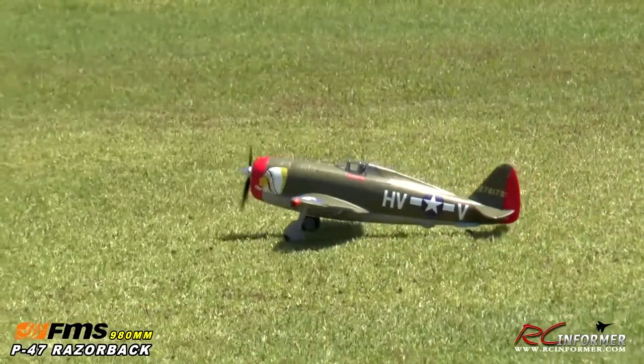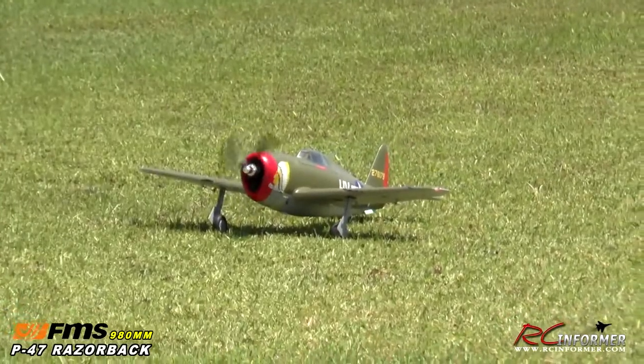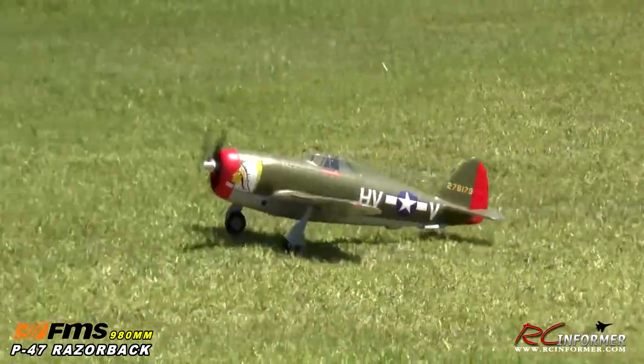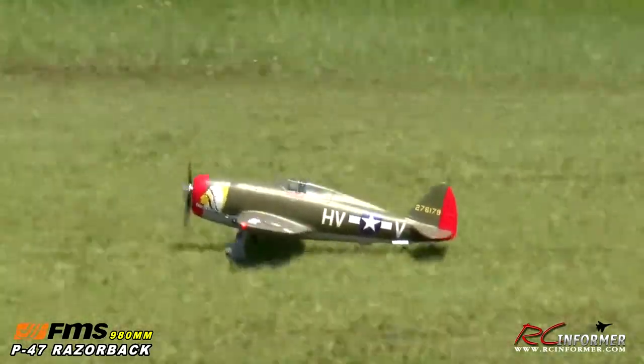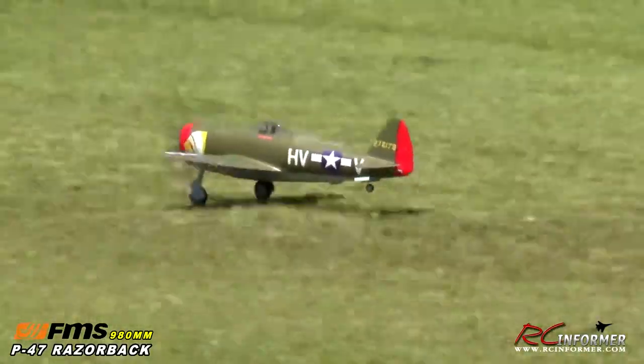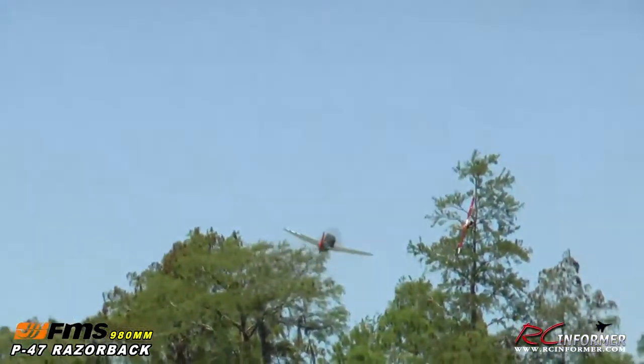Taxiing the P47 out on the grass tends to be a little bit of a challenge because of the wheels, but if you're careful with it, you can get it out there. You just want to very carefully ease the throttle into about half. As it rolls down the runway, just put your rudder in as you need it, comes up on two wheels, and away we go. Gear's coming up. I'm only at about half throttle right now, and I didn't use any flaps on takeoff because that tends to nose the airplane over a little more.